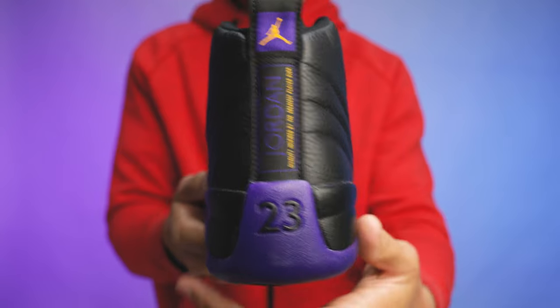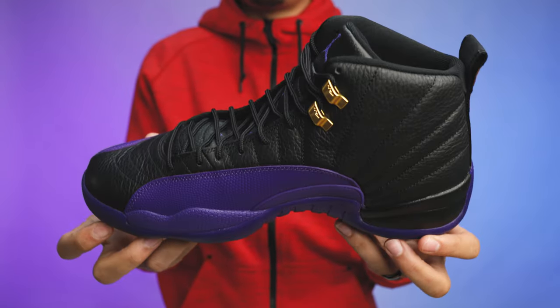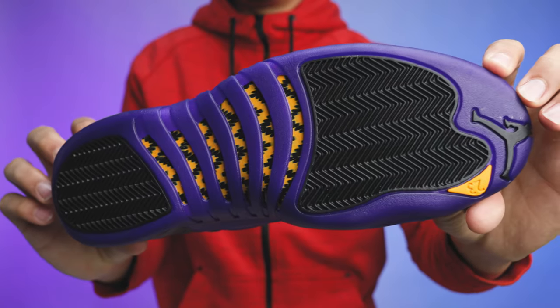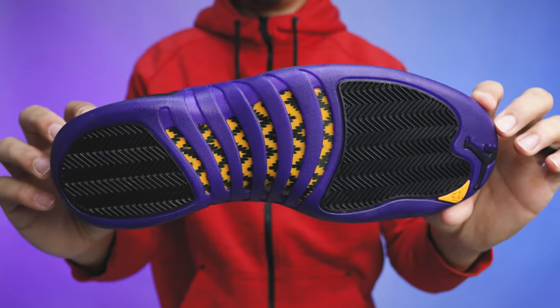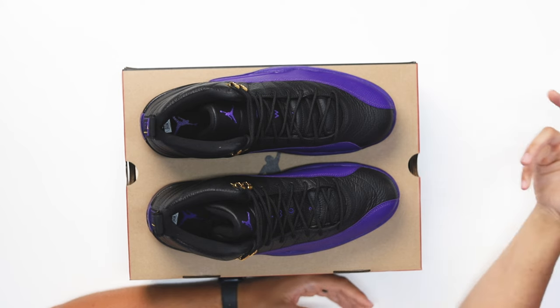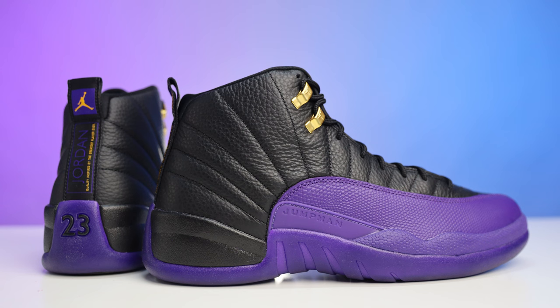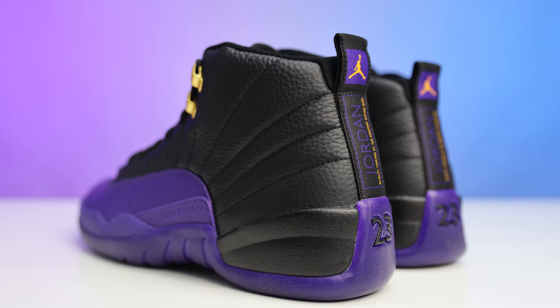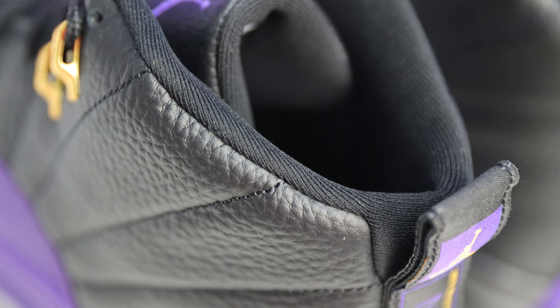They can do this with any color and it'll hit. Now, what happens with Jordan 12s — they come out, people sleep on them, and years later the shoe is $350. Retail is like $180–$200. Is this shoe going to be $150 more than retail down the road? Right now they're still sitting on shelves, but eventually they will sell out — whether it takes three months or six months. Two or three years from now? $250, $275, $350 — we see it happen all the time with Jordan 12s like this.